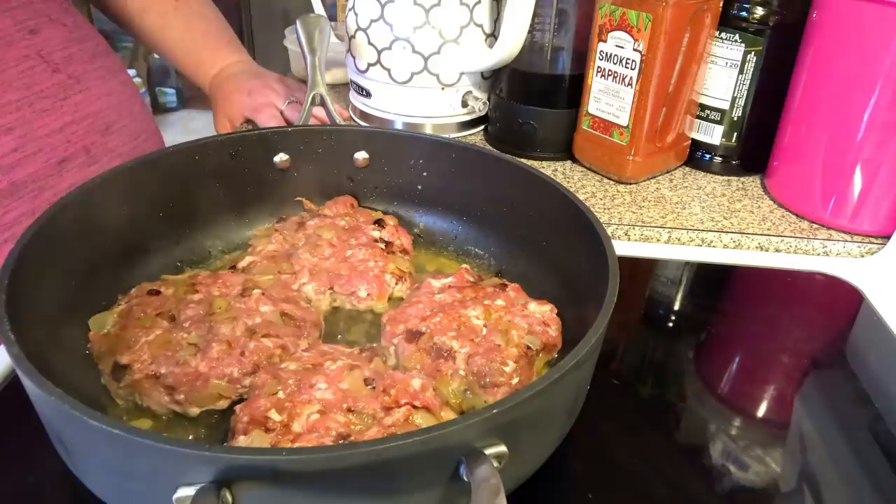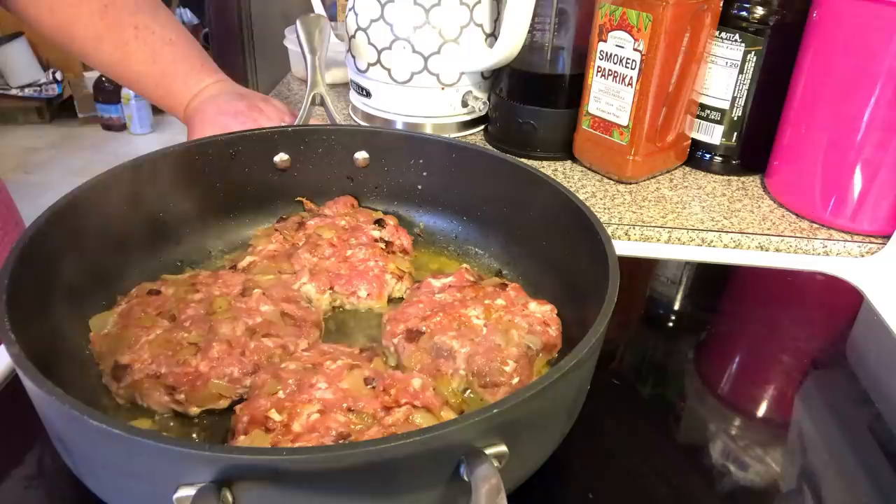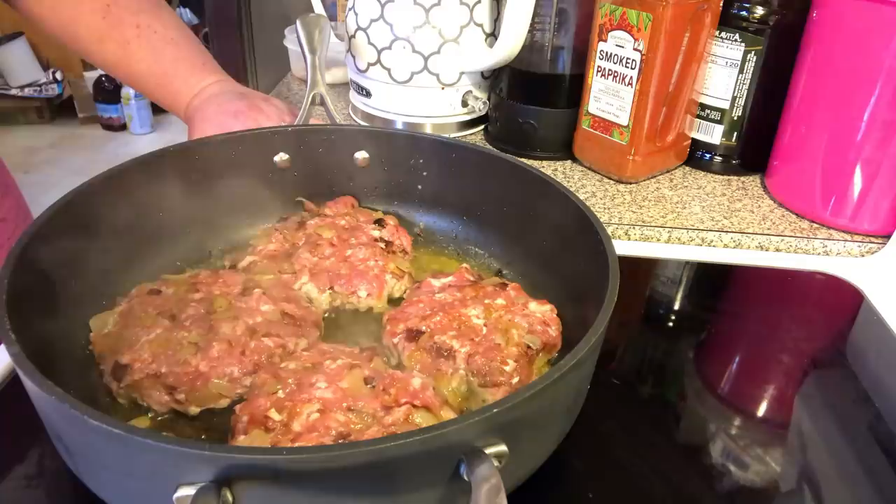So, I'll recap — we've got our ground pork, our sautéed onions. If you want to caramelize your onions, go right ahead. Some cooked bacon, onion powder, garlic powder, salt and pepper, a little bit of mushroom bouillon paste, and smoked paprika.